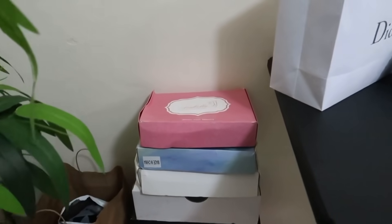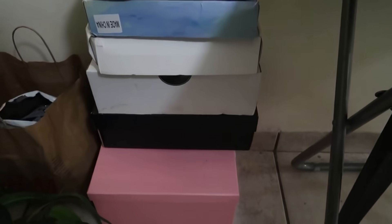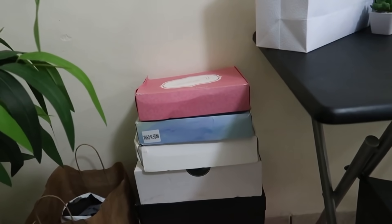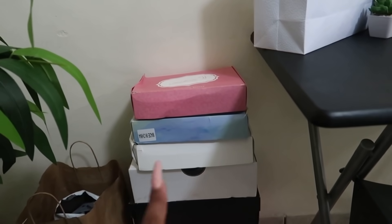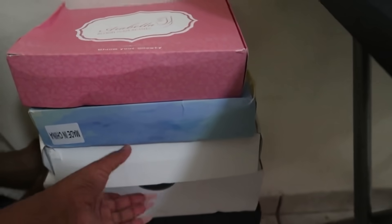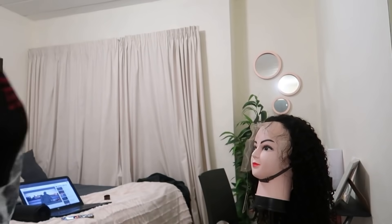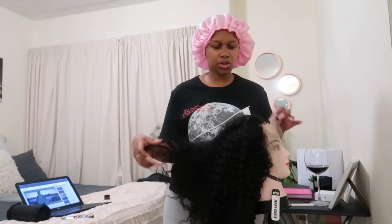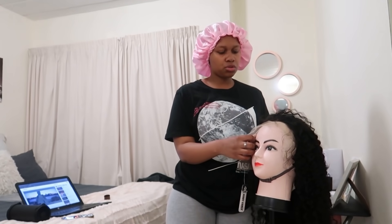This is where I keep my wigs — any new packages that I get, I keep them here because I've run out of space in my cupboard. There's literally no more space for wig boxes. These are all the wigs that came this week — one, two, three. So right now I think the one I'm gonna pluck is this curly wig for tomorrow. It looks so good!